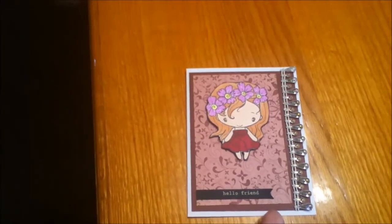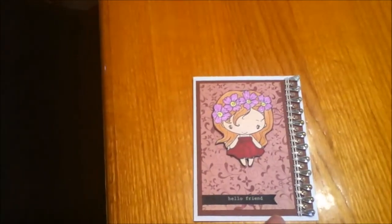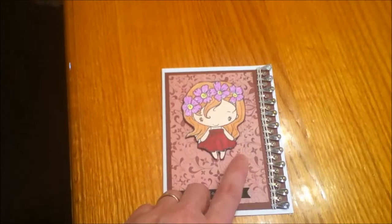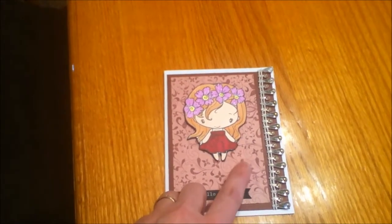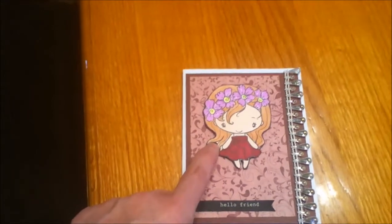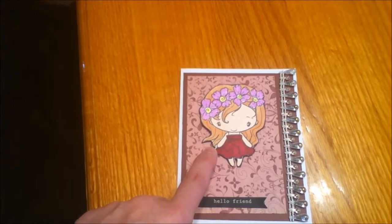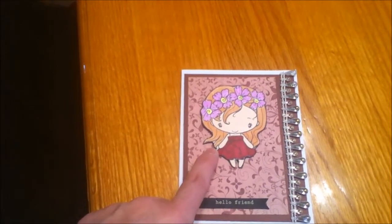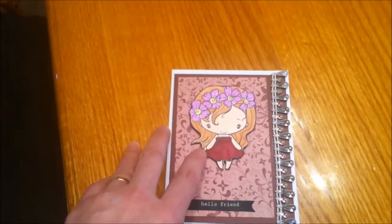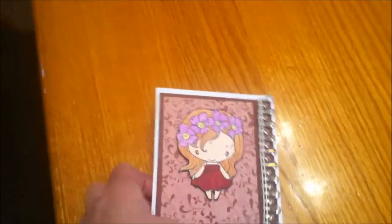I used this pattern paper in the very back — I believe it's Kaiser Craft paper — and then this pattern paper here is from My Mind's Eye, it's called So Sophie. I used a greeting from an Anya image that I had received stamped out from Steph, who's Enchanted Steph, and Jamie at the Not Too Shabby shop sells a lot of greeting from stamps.